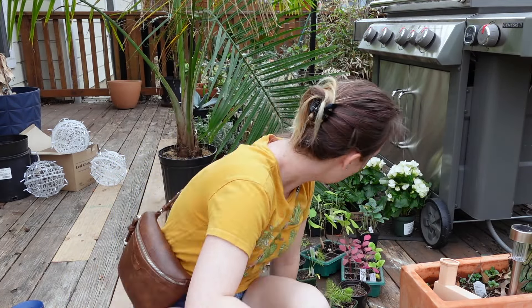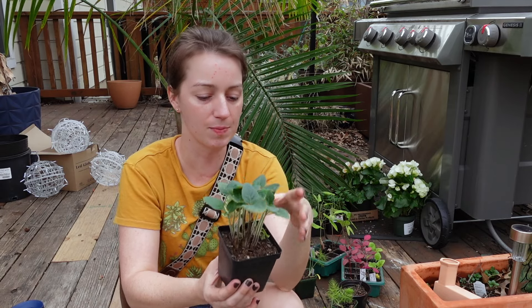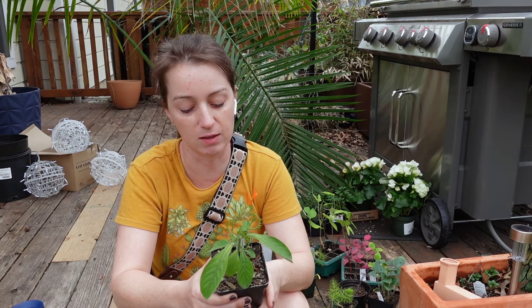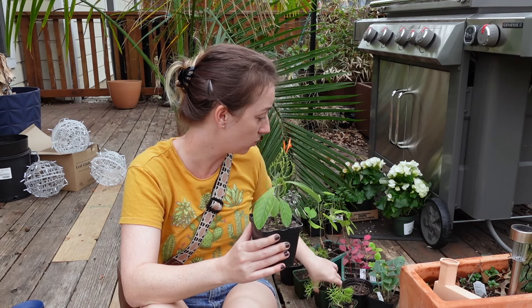I also have some datura, which I'm really excited about. I didn't water it once so it's a little fizzled, but I'm going to be planting this somewhere up front. And then I'll plant my one leftover Mexican honeysuckle that I didn't manage to squeeze into my side yard — I'll plant that somewhere up front as well.